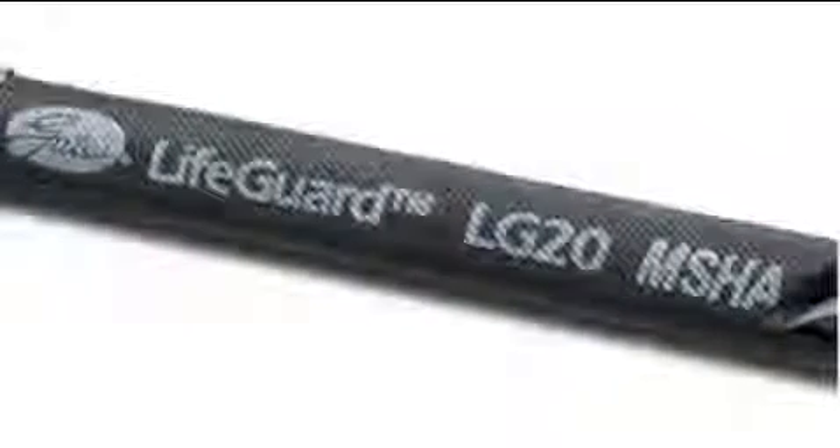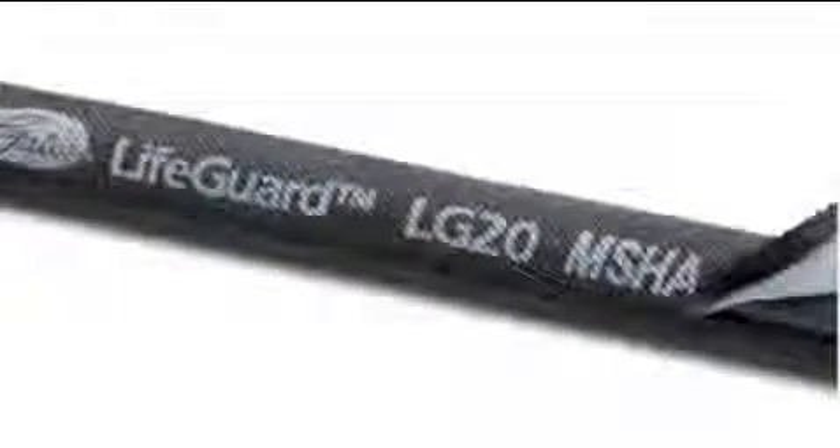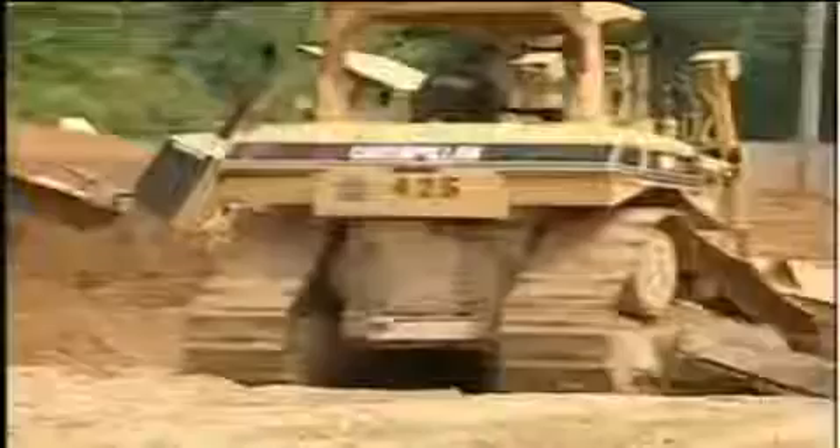The Lifeguard material has MSHA approval from the Mine Safety and Health Administration. This is important for customers who take their equipment underground. There is also a patent pending for the textile as well as the assembly itself.